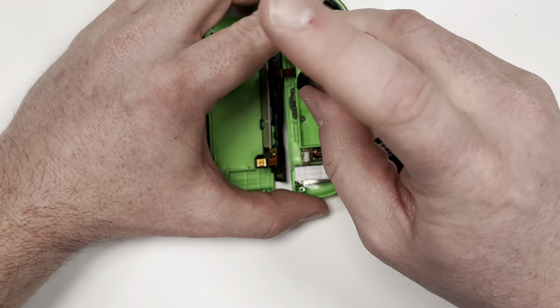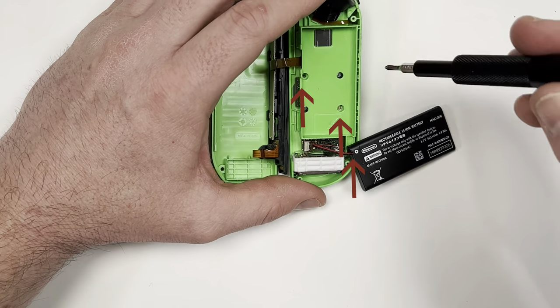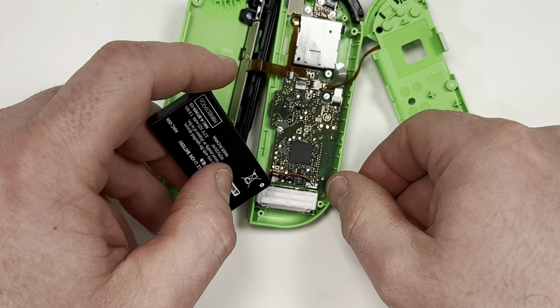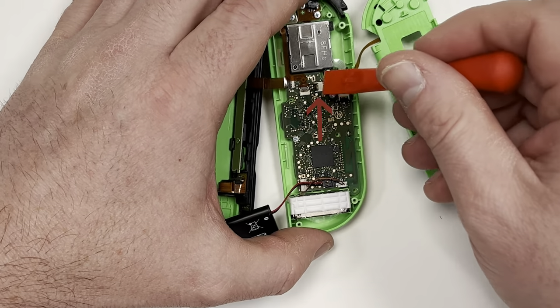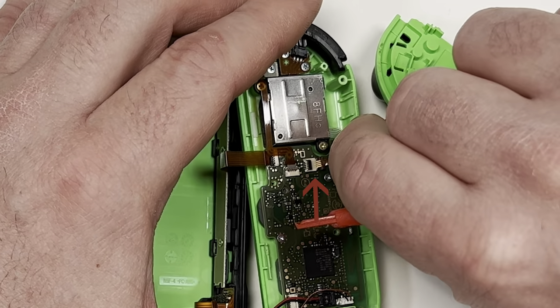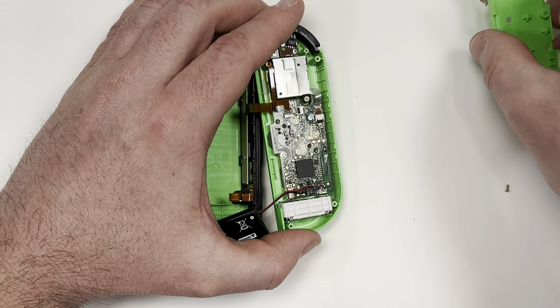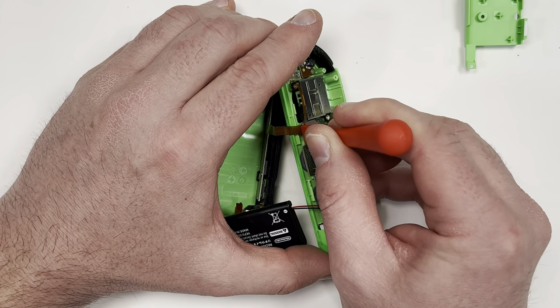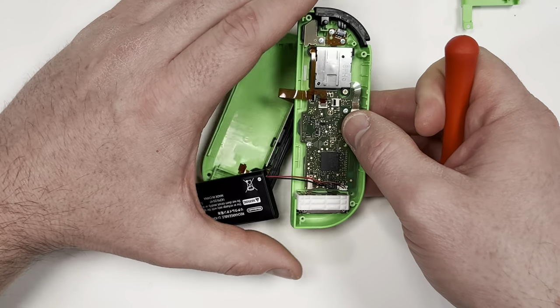Next take out the battery and undo these three screws. Underneath the plastic cover is another latch that you need to remove. Hopefully you like taking out ribbon cables because there's a lot of them we're going to remove. Be careful not to crimp or bend the cables too sharply because they can tear easily. We're going to take out this cable on the top which will release the back half of the Joy-Con.